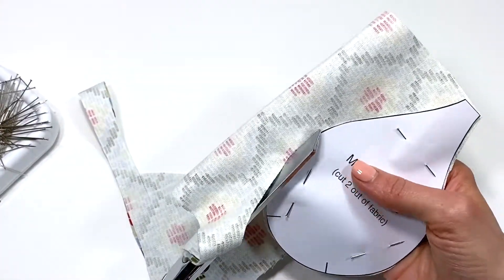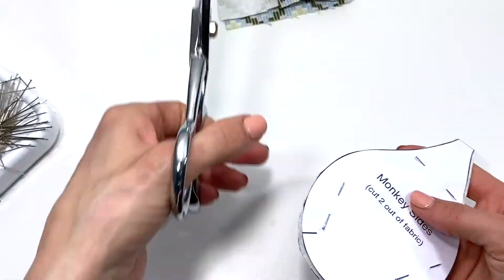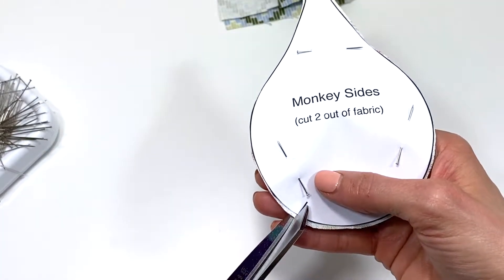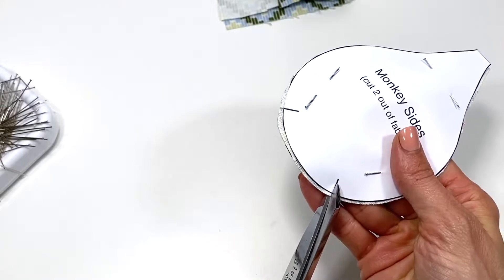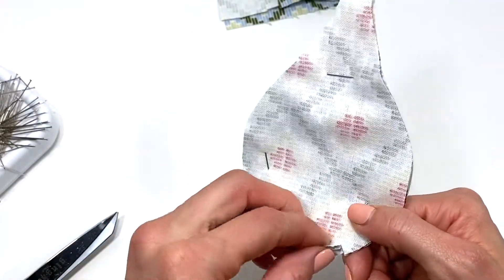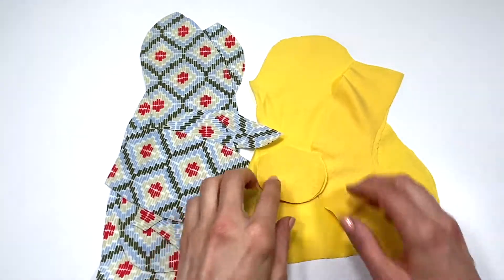As you're cutting out your pieces, I wanted to remind you of the notches on the paper pattern. Whenever you see these short little lines, you're going to give it a little snip — you don't even have to go the entire length of the line, just a tiny snip so that it serves as a reminder and matching point when we sew together the monkey. All my pieces are cut out.